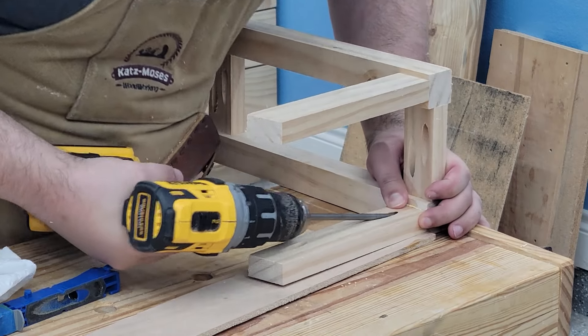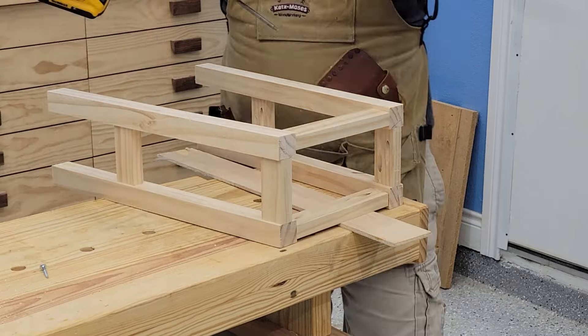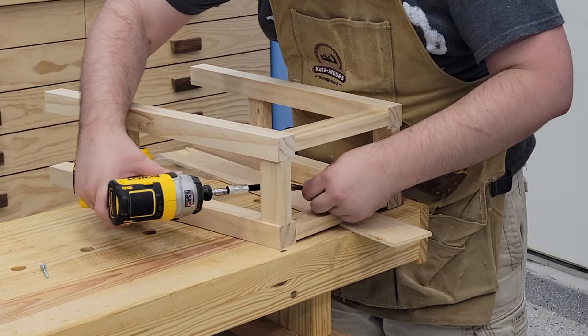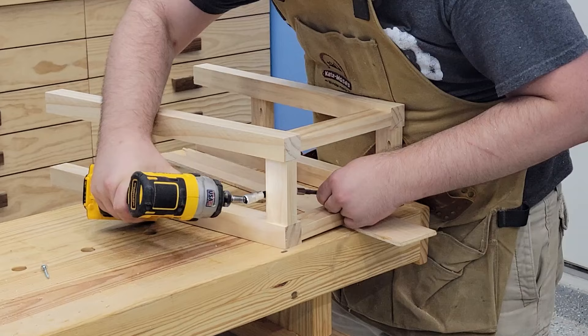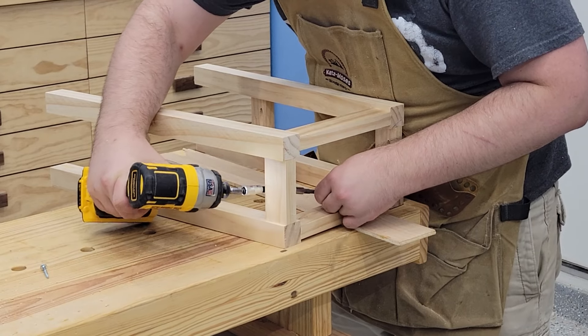I thought I'd be able to put this together pretty easily, but for this last one I had to get a little creative — I used a flexible bit and an extension to be able to fit into the pocket hole gap.